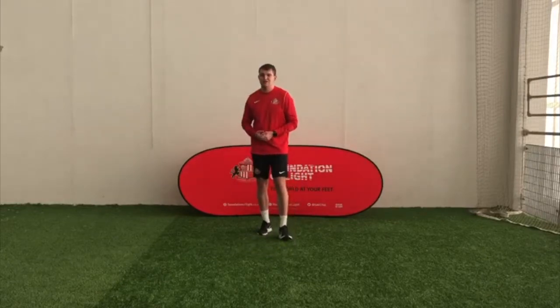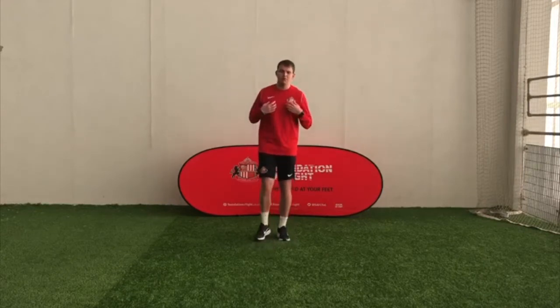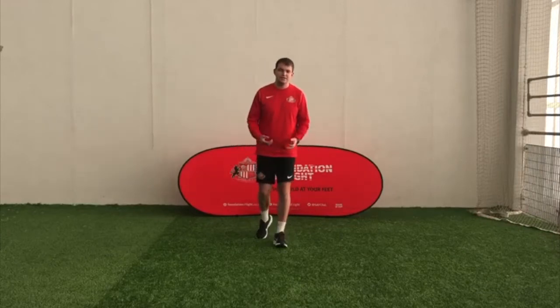Before we start, we've got to do something called a warm up. We've got to get our bodies warm and ready for our activities. Today's theme for our warm up is going to be superheroes.